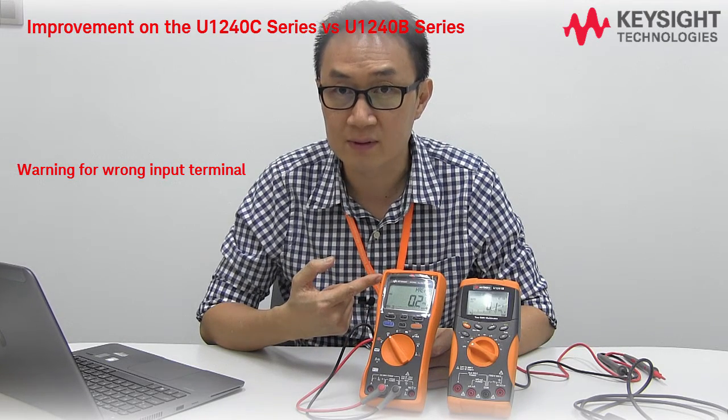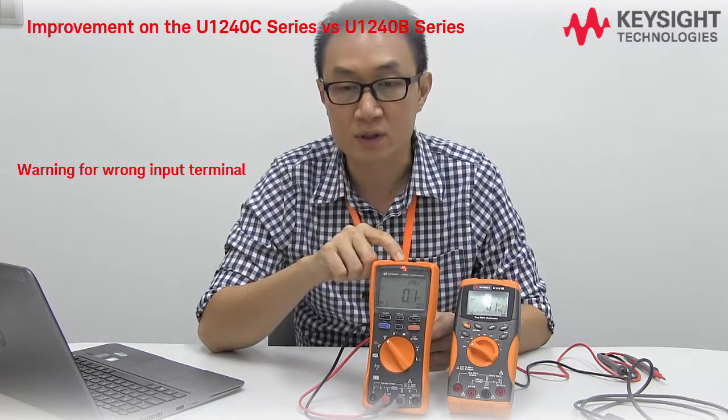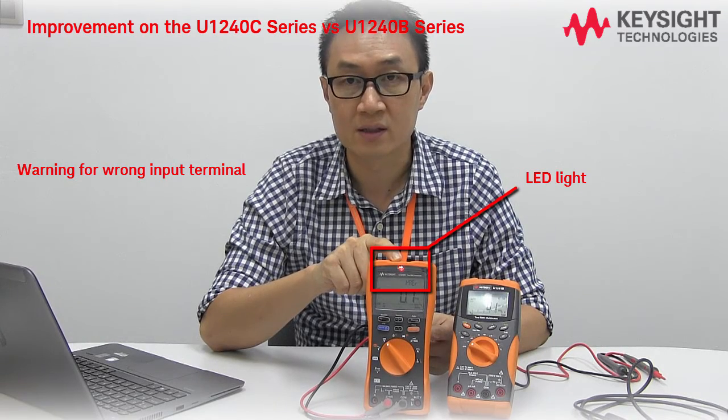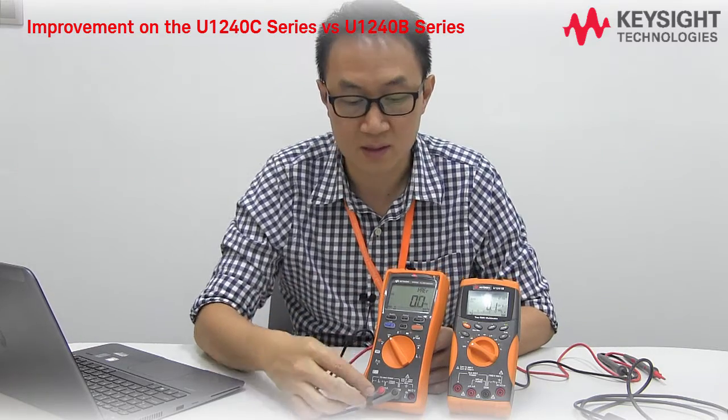You'll hear a warning sound, and after five seconds, even though the sound stops, there's still a warning light to tell you there is a wrong terminal connection.